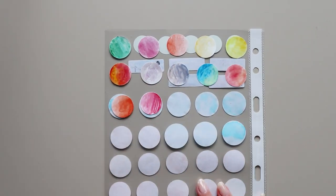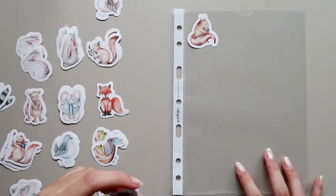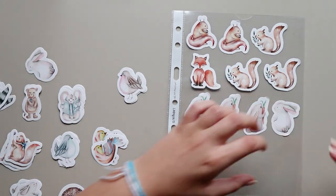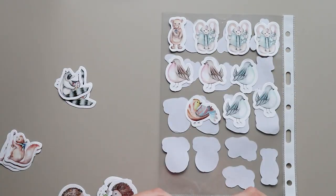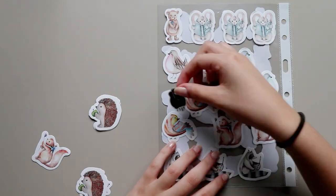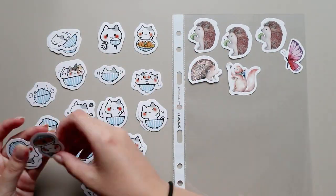I filmed the entire process and everything took me two days in total to complete. It's definitely easier to do this when you have a small sticker collection, so I kind of wish I had done this a year ago so I wouldn't spend two days sticking stickers onto plastic. I'm not going to link every single sticker I have because some stickers were sent to me by my penpals so I don't know where they got them.